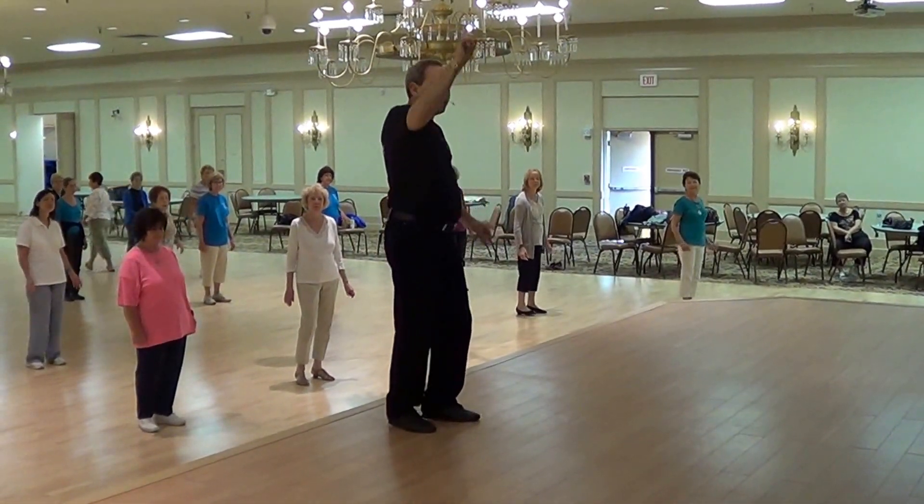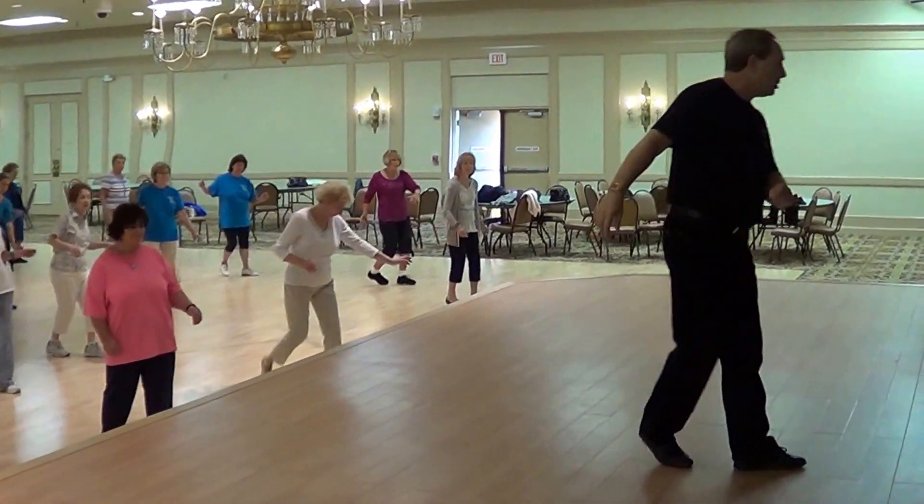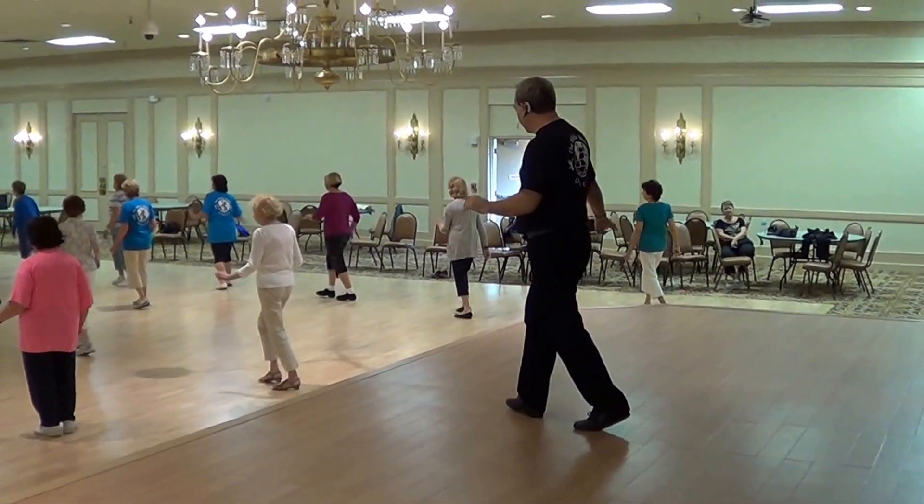Up, up, up, up. Ready? Go. Triple half. Step up. One, two, three. Let's go.